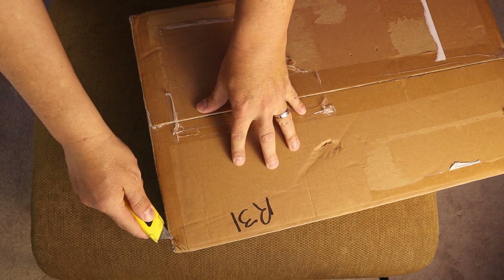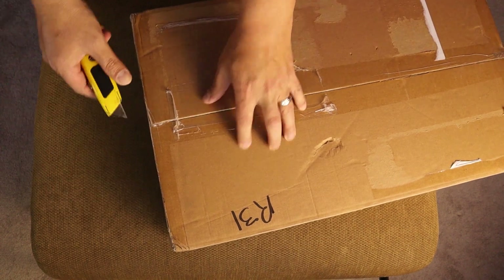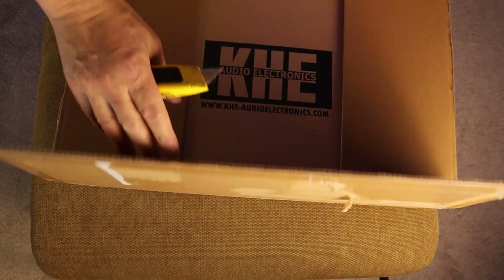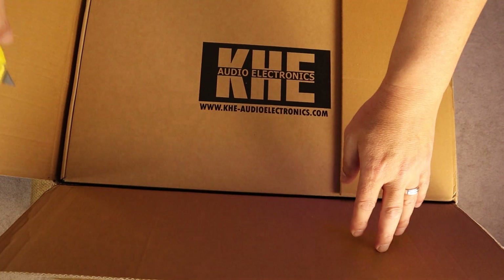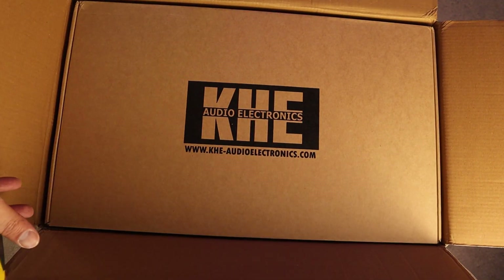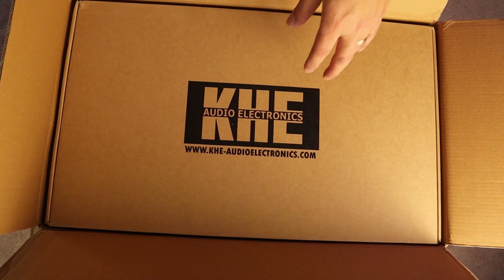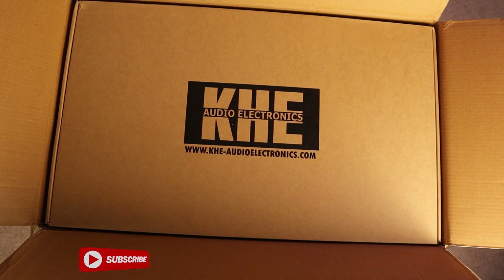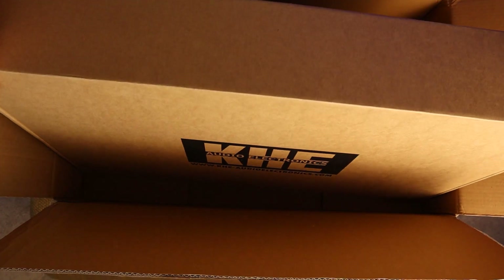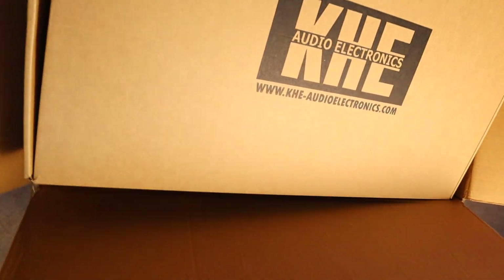It's pretty heavy actually. KEG Audio Electronics. I've seen a lot of reviews about this unit on YouTube. However, if I paid close attention, for the most part those are kind of sponsored videos in which they received units for free, but maybe not all the ones I've seen.